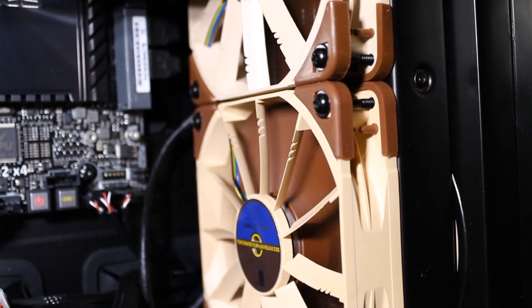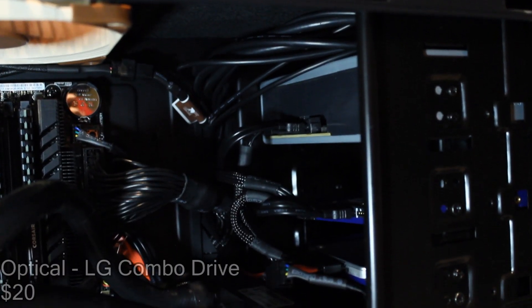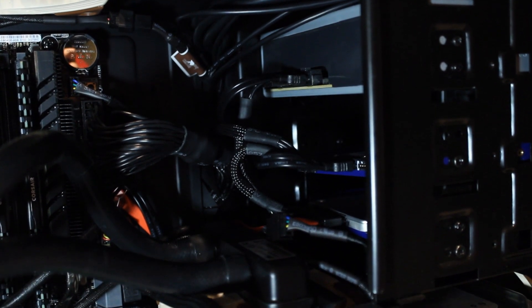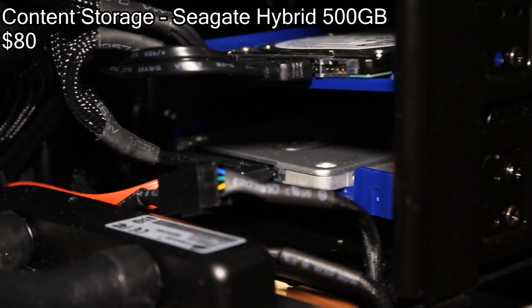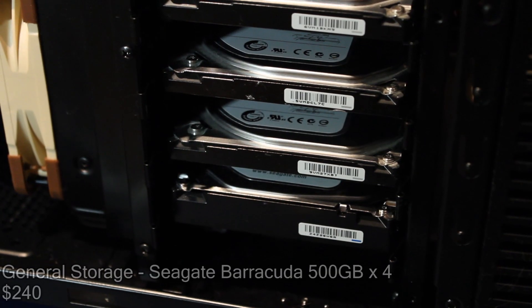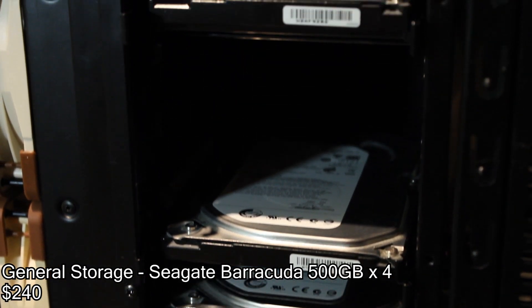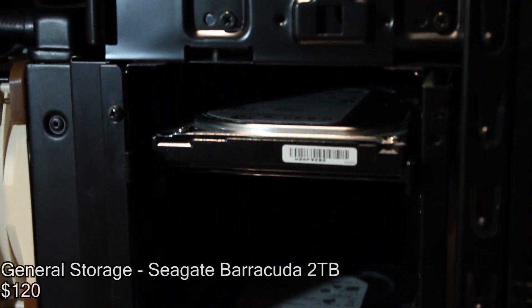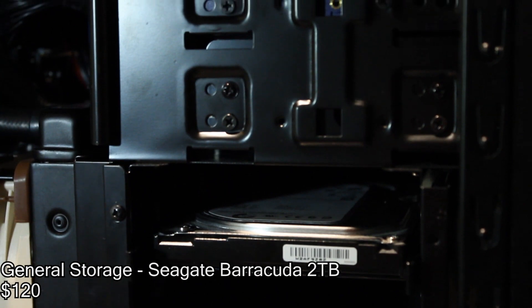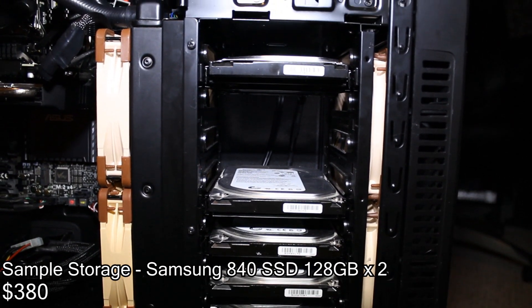When you have eight cores running it's pretty important to keep them cool. For optical, mechanical, and solid state drives we have an LG combo reader, a content storage drive, and my Intel SSD boot drive. For mechanical storage I have four 500 GB hard drives mainly used for backups, and up top a 2 TB hard drive. I also have two SSDs tucked behind, dedicated for sample storage.